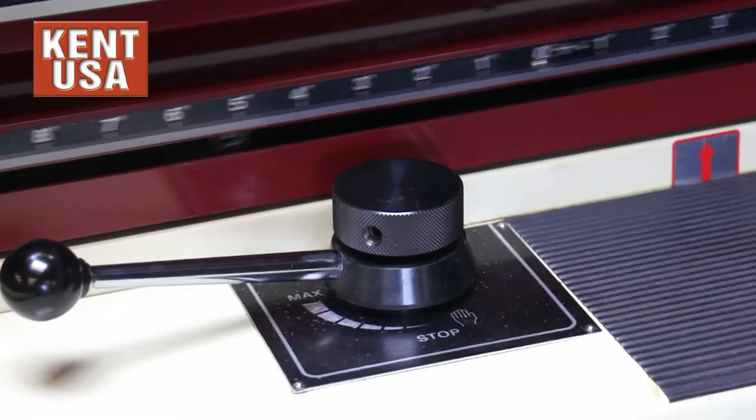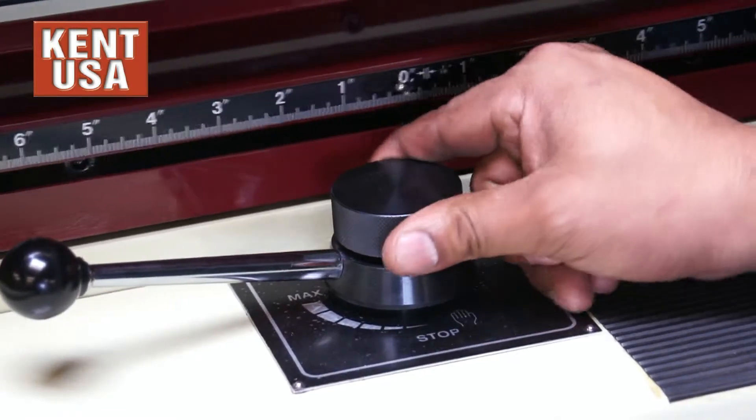These models come with a needle valve that allows gradual control and speed to less than one inch per second.